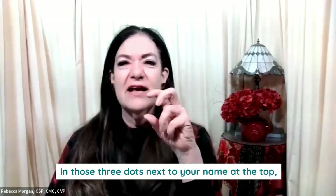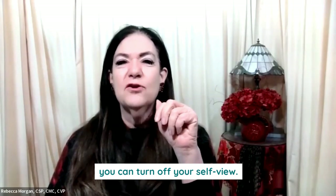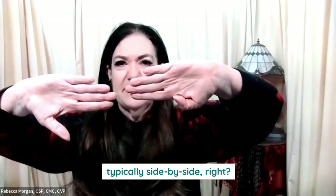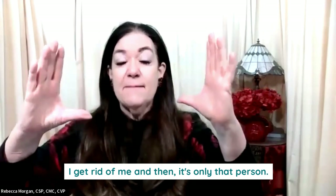Here's my tip. In those three dots next to your name at the top, you can turn off your self-view. So if you're just having a one-on-one with somebody, your screens are typically side-by-side — the boxes are side-by-side. Get rid of me, and then it's only that person.